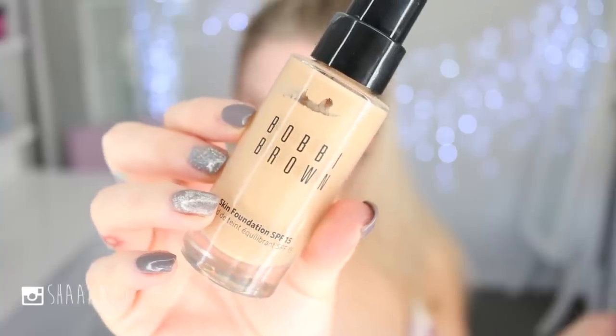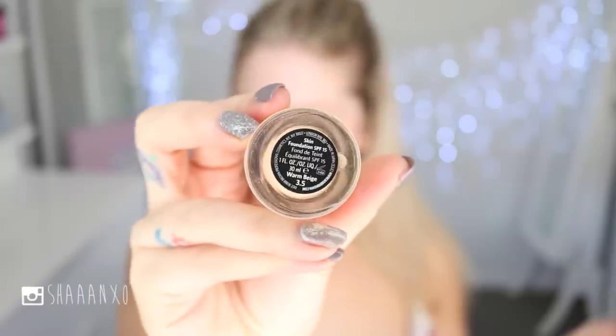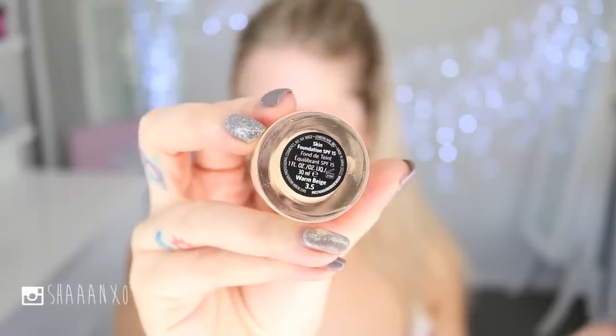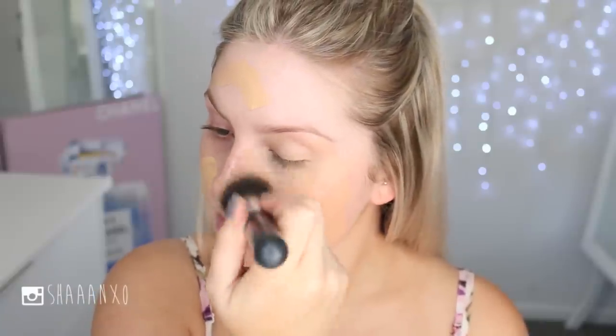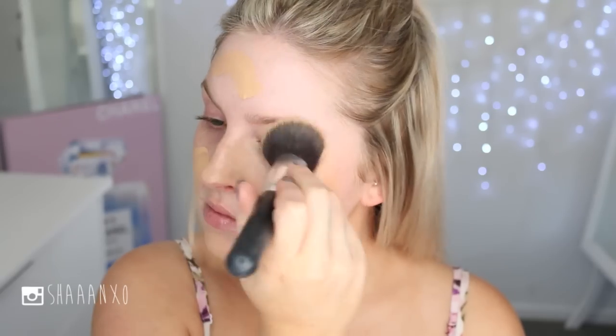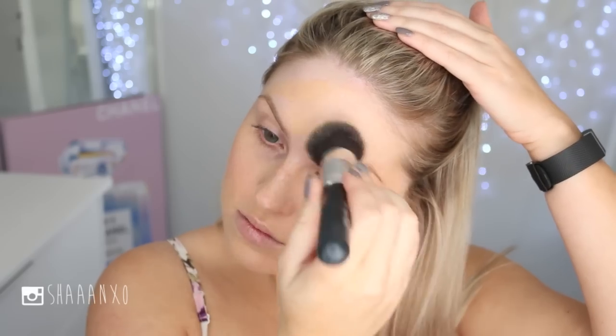For my skin I want it to look flawless but still kind of natural, so I'm using the Skin Foundation by Bobbi Brown and applying it all over my face. I'm not using a really thick layer — I'm going to use my concealer to cover up any imperfections the foundation doesn't cover by itself.